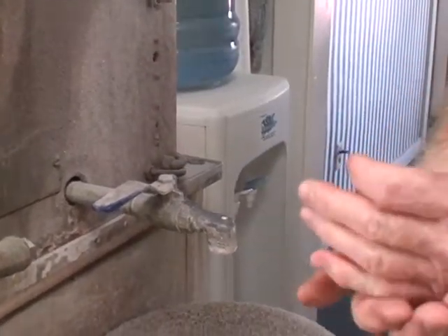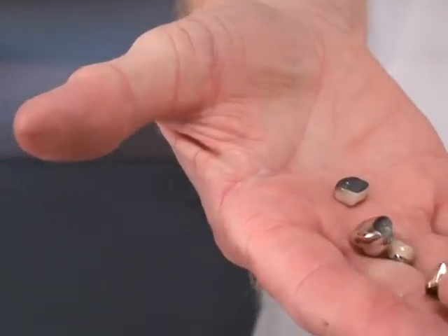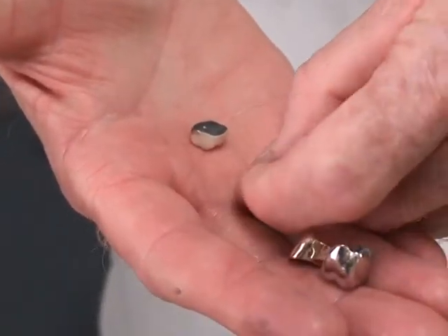That's all we're doing is steam cleaning them, cleaning them up just to get them ready to go out. This is some that's already been polished — gold crowns and porcelain units.